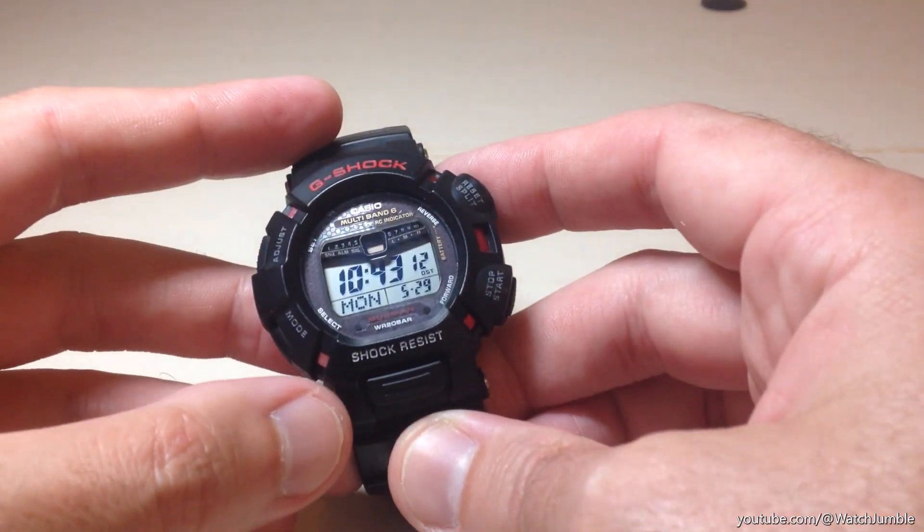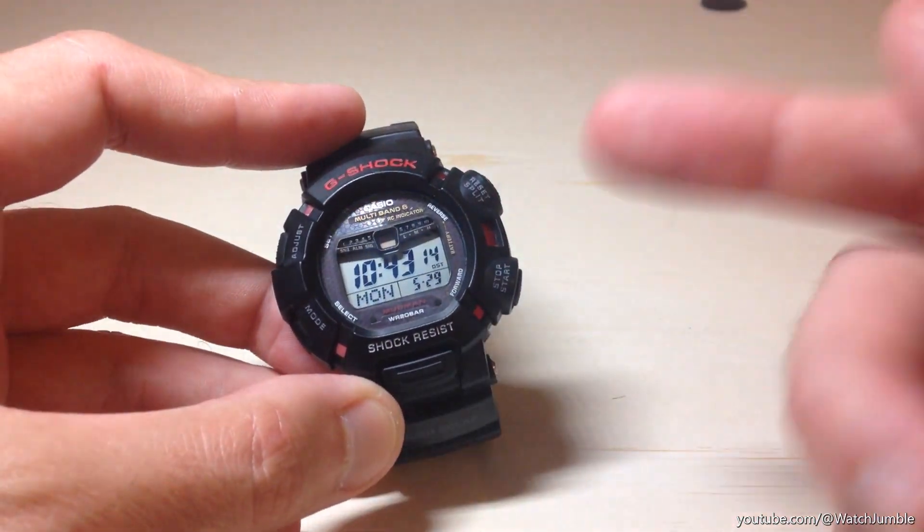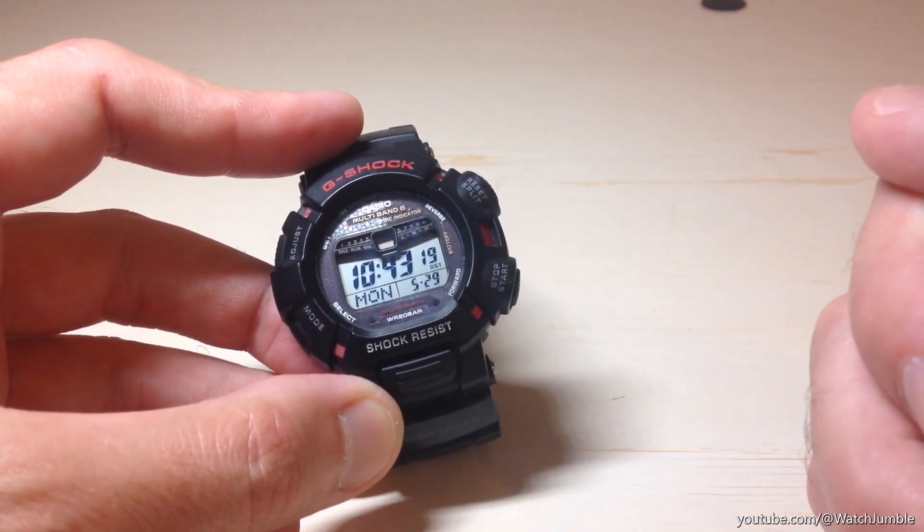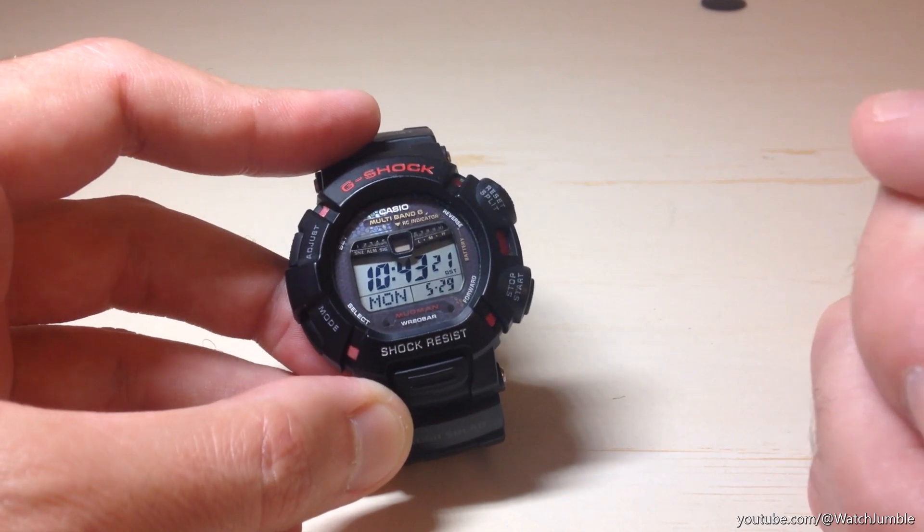In today's video I'm going to be showing you how to set the time manually on your Casio G-Shock Rally Mudman. This is the GW9010 Module 3150 watch from Casio.